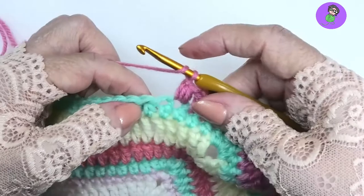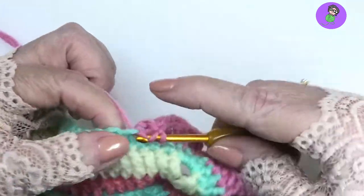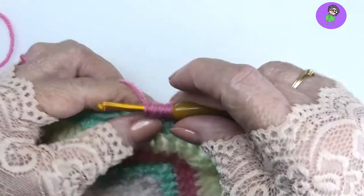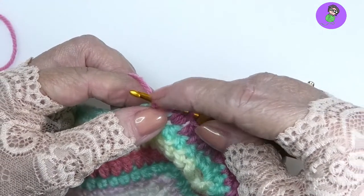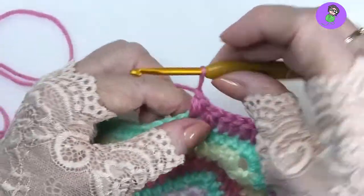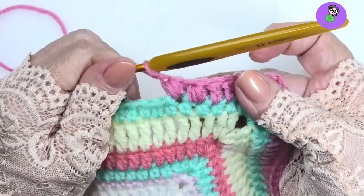Let's do that again. Yarn over into the next stitch, pull up a loop 3 times: once, twice, and 3 times. That gives us 7 loops: 1, 2, 3, 4, 5, 6, 7. Yarn over, pull through all, and a closing chain. That's 2 puff stitches right there.